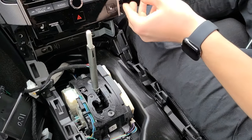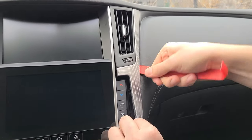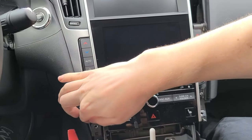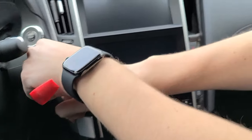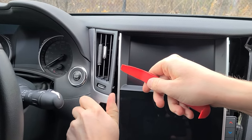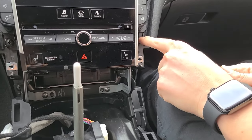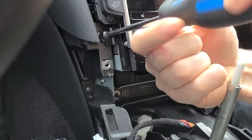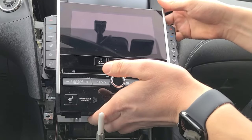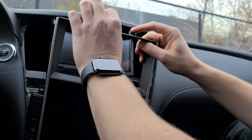Next, we're going to remove the vents using our panel removal tool — we're going to get underneath and work our way up, same on the driver's side. Next, we're going to remove two bolts, one on each side, using our Phillips screwdriver. Next, we're going to remove the bottom screen — we start from the bottom, tilt it and bring it down, as there are three clips on top.